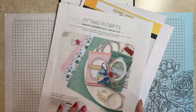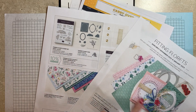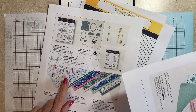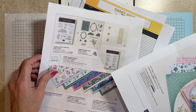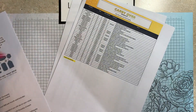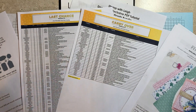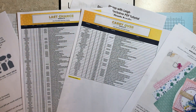Also, the Fitting Florets is an early release — the bundle, stamp set, and the dies. And the last I checked, the exclusive designer series paper is still available. We also have going on the last chance from our current holiday mini catalog, and the retire list is out for that.